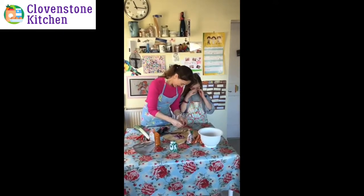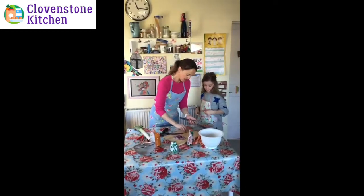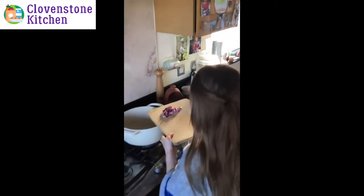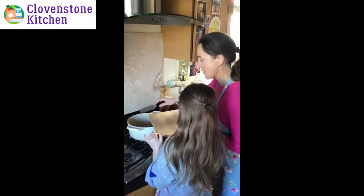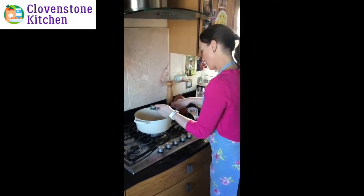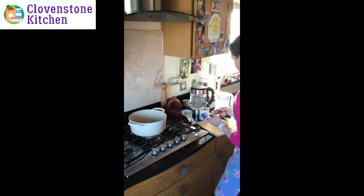Your eyes might start to water because of the onion — that happens, so stand back a little bit. We'll put the onion straight into the pan. We'll crush the garlic but you can chop it in as well. You can use oil or just water — I just use water — to cook it for a minute or so.